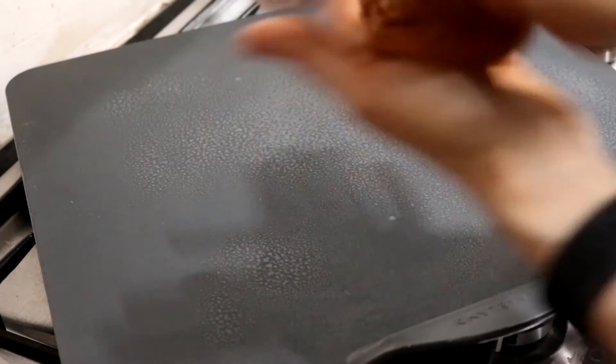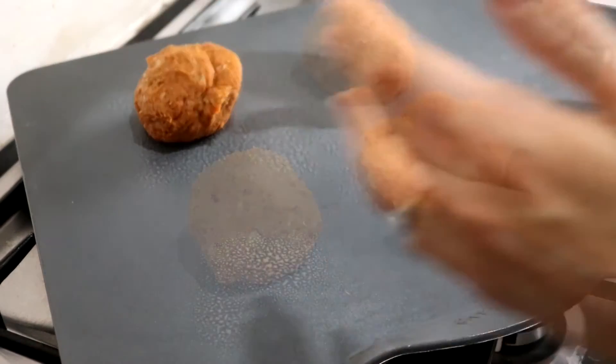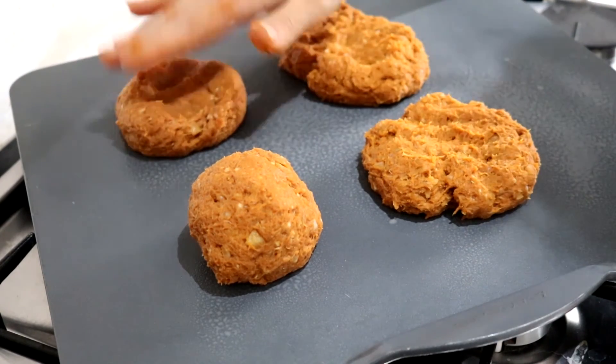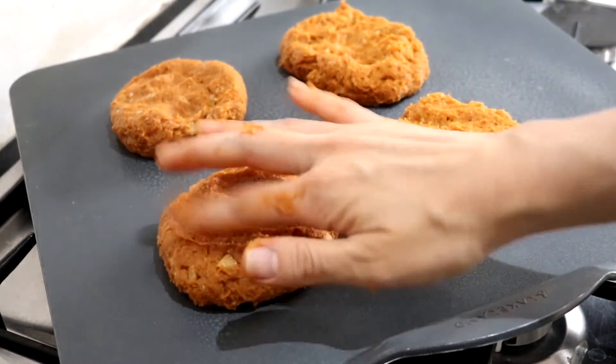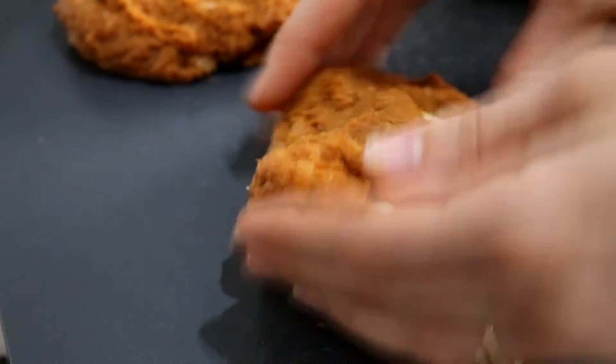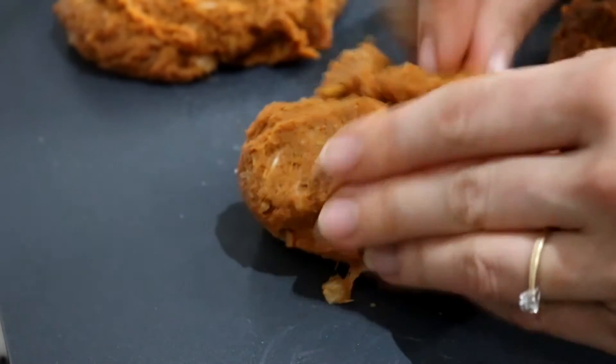Then using the palms of your hands just roll the meat into balls — you could do it whatever size you like. Because I made four burgers, I used four 10 gram slices of low-fat cheddar cheese and just broke the slices in half, stacked them, and placed them in the burger, then moulded the meat around to cover it up.